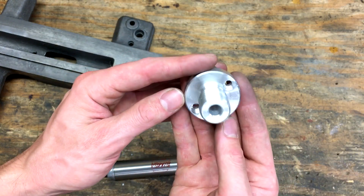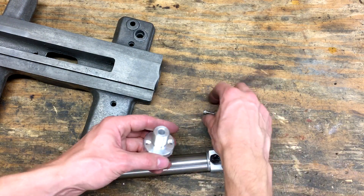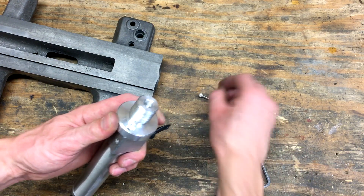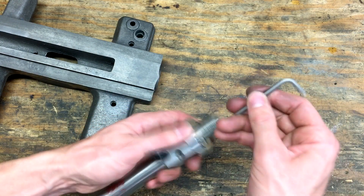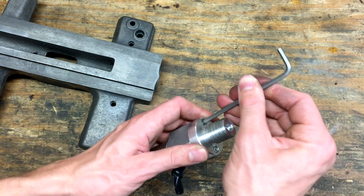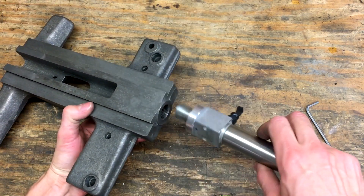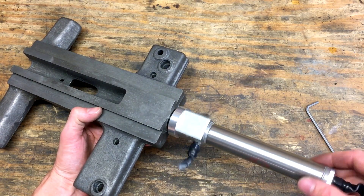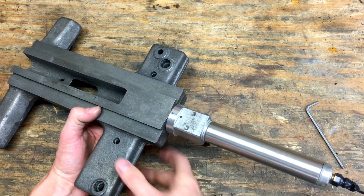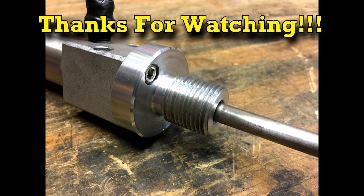Here's the finished adapter, and I just cut the two screws to length. I think I'm going to end part one right here before this video gets too long. Be sure and come back and check out the next couple videos where we finish up the tracer attachment and finally test it out.